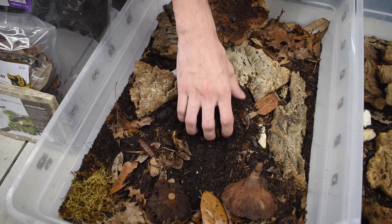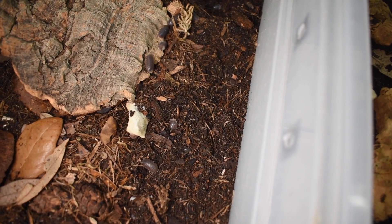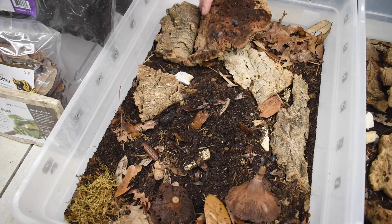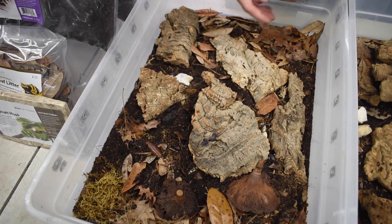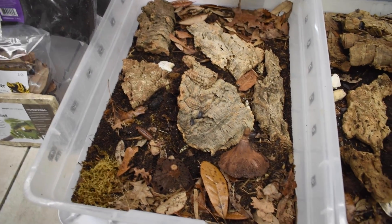It is just a much more light and fluffy consistency, so it makes it easier for them to dig. Even if you kept a surface-dwelling species on Terra Isopoda, they would still have ease of access to those lower levels because it has more air pockets throughout it.